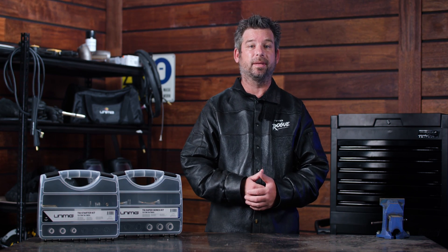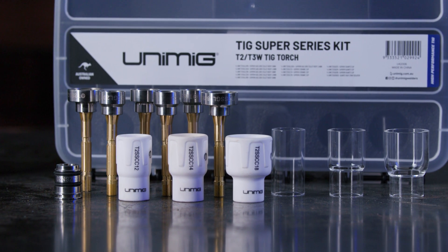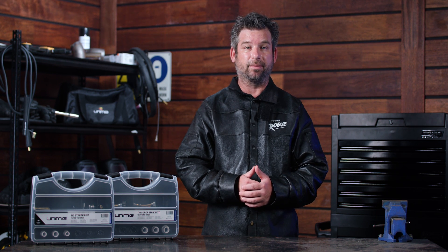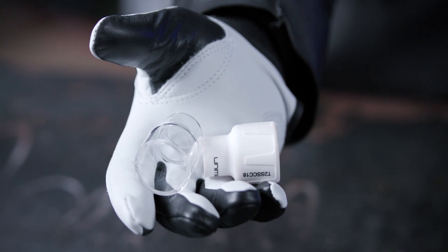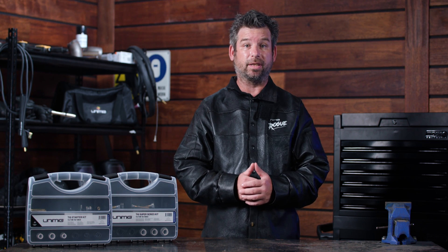G'day and welcome back to Unimig. Today we're going to talk about our brand new Starter and Super Series kits which are now available through our distributors. When you're buying TIG consumables, there are a couple of things to think about. For example, how big does the cup need to be? Do you have the right connecting parts and do you want ceramic or quartz? So why not try a consumable kit and get it all.